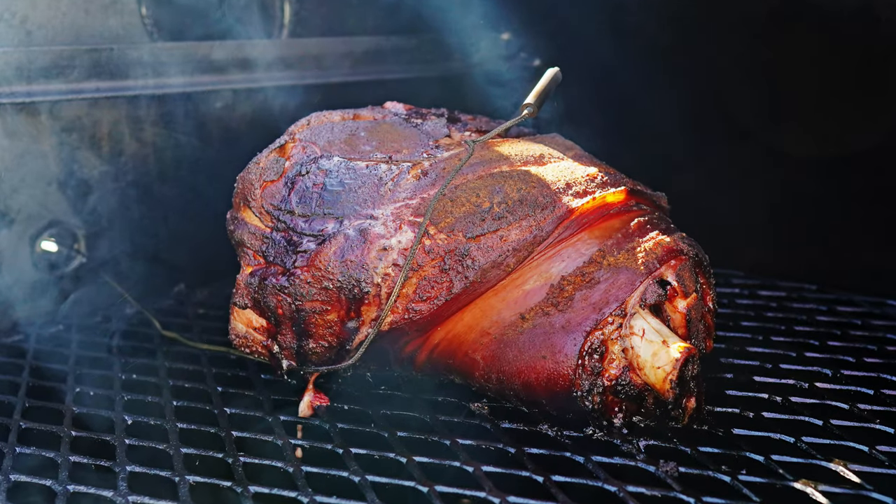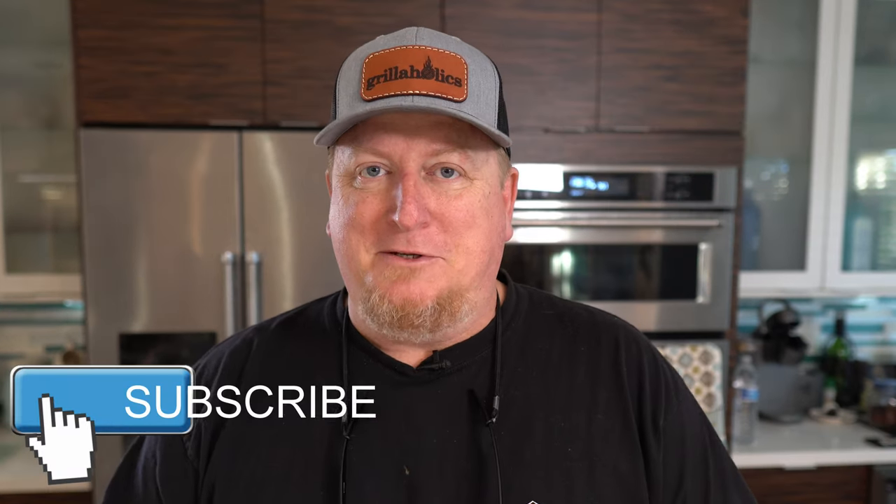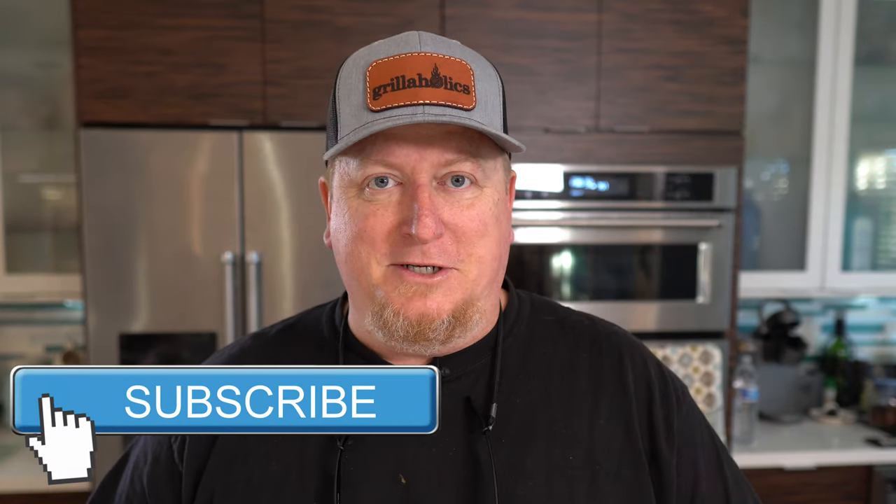Today we've got a hickory smoked pork picnic done on the Yoder Loaded Wichita — let's get started. Welcome back to the channel. If you're new here, my name is Todd and this is Greenhorn Barbecue and Beer. We're glad you can spend a little bit of time in your day to join us.